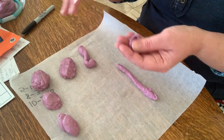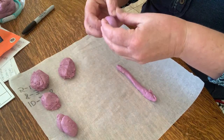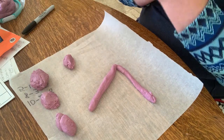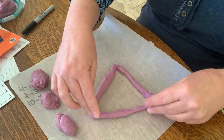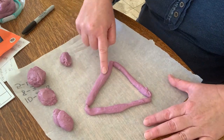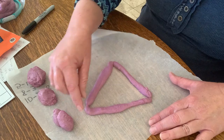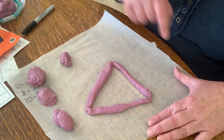I have one straight piece. Now I want to make a triangle — a triangle has three straight lines. Make the triangle with me. Three straight lines — all right, there we go. I have a triangle! On our triangle, these long flat sides are called sides. These are sides.